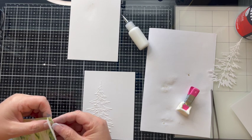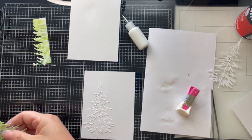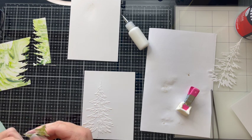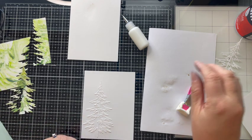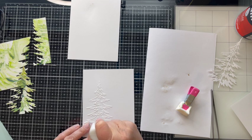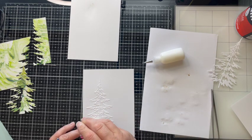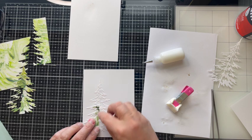Essentially I'm using a die cut inlay technique where I'm taking the center part of the glossy photo paper that's green and inlaying that into my white Christmas tree. I've chosen to use glue, but you could go ahead and die cut this out utilizing double-sided adhesive — that would make it much easier. I find that it just doesn't work for me very well, but once again do whatever makes you feel comfortable.